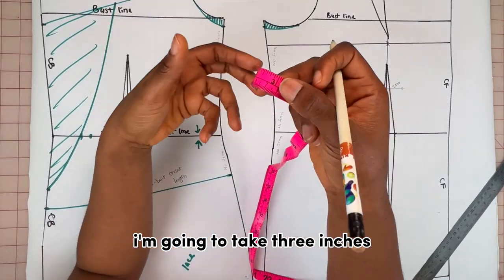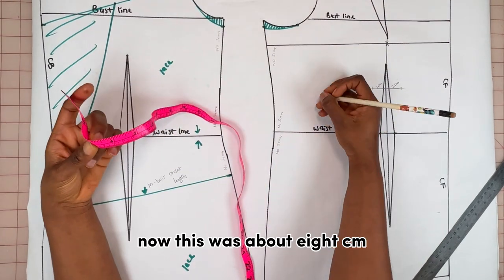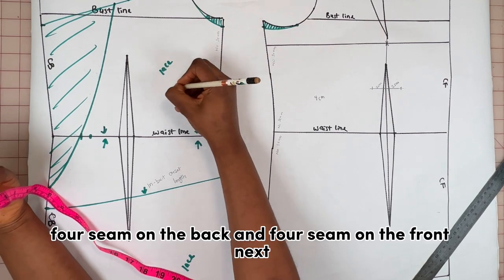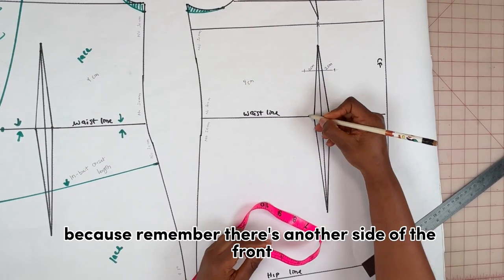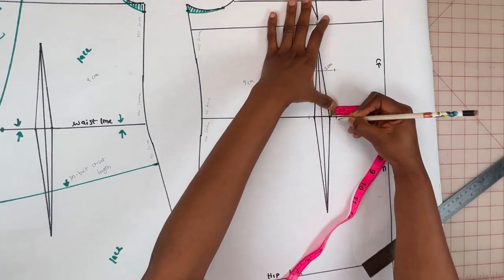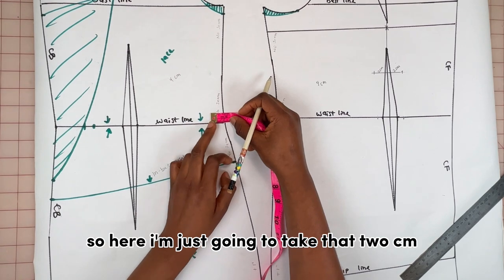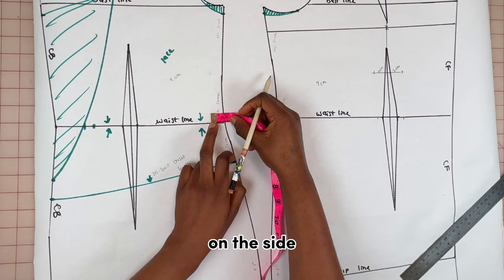To snatch the waist I'm going to take three inches for both the front and the back, which is about 8 cm — split into 4 cm on the back and 4 cm on the front. I split that 4 cm on the front into two, measuring 1 cm on each side of the dart. On the back, I also divide that 4 cm into two, taking 2 cm all on the waistline on the side.